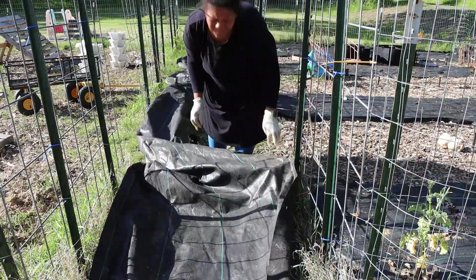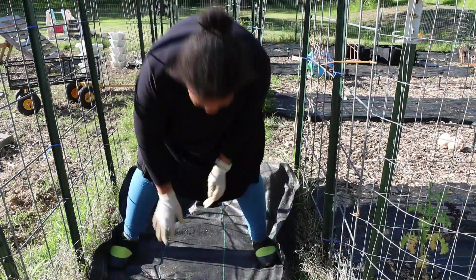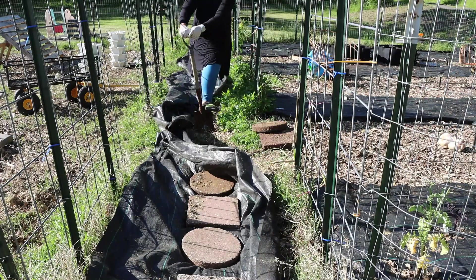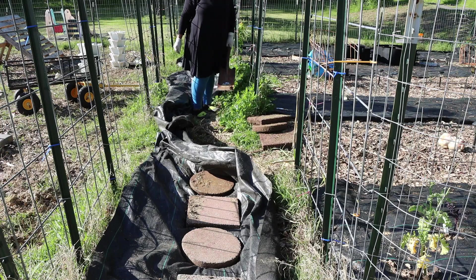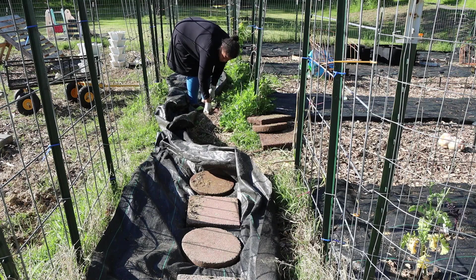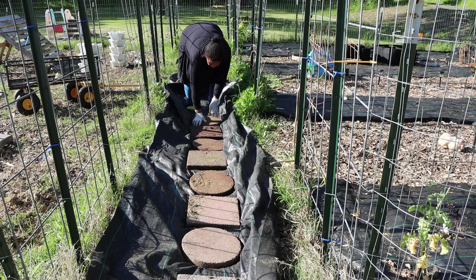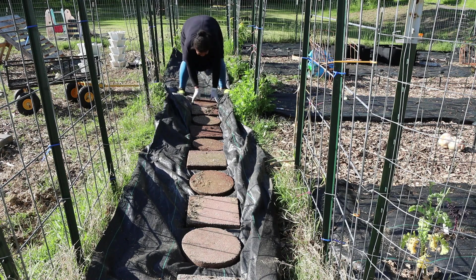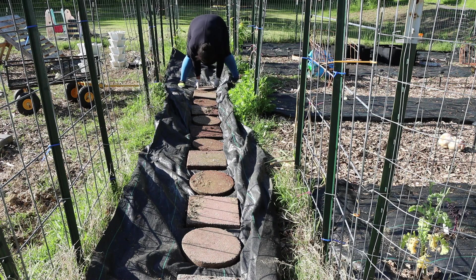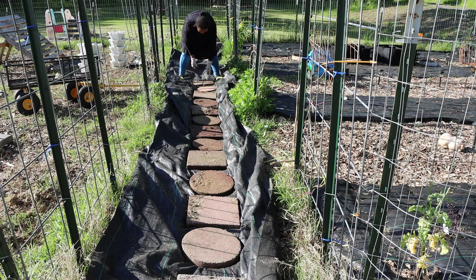Just like last year — well, not exactly like last year. Last year I had this walkway that I dug, some of you may have seen my pictures on Facebook or Instagram. As I progressed in creating this walkway, the weeds overtook it so badly that I decided to put landscaping fabric down this year to see if it works better. I'm just replacing the bricks — these were a gift, someone was getting rid of them, so I went ahead and repurposed them.